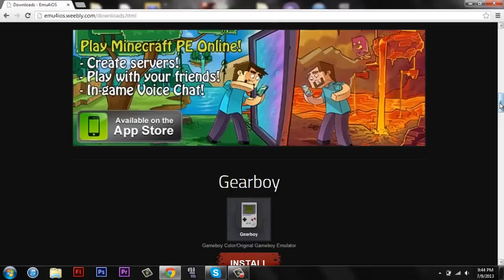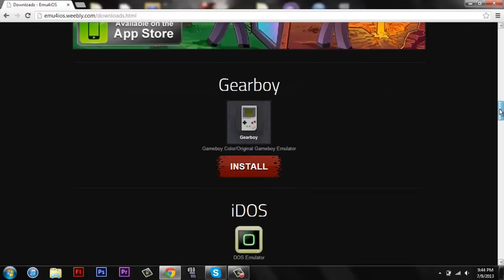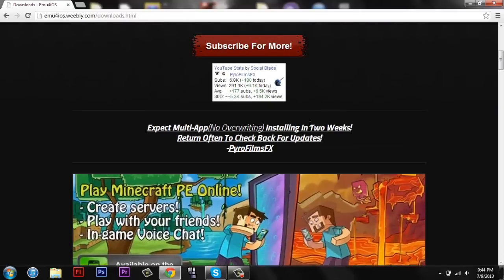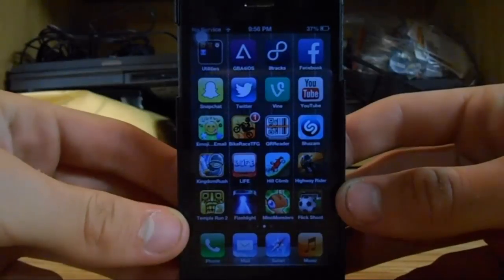But it does change the app, so that kind of sucks. But the website says to expect multi-app, no overriding installing in two weeks, so that'll be sweet. And we're gonna switch over to the iPhone view.